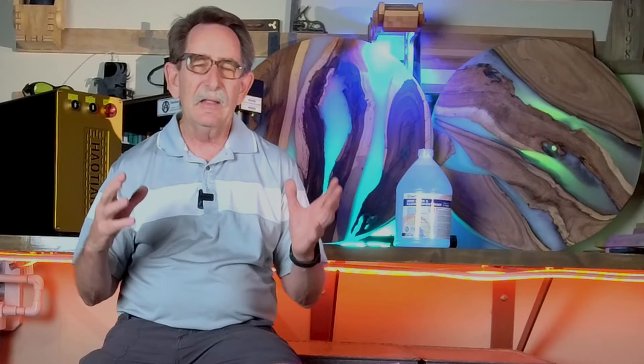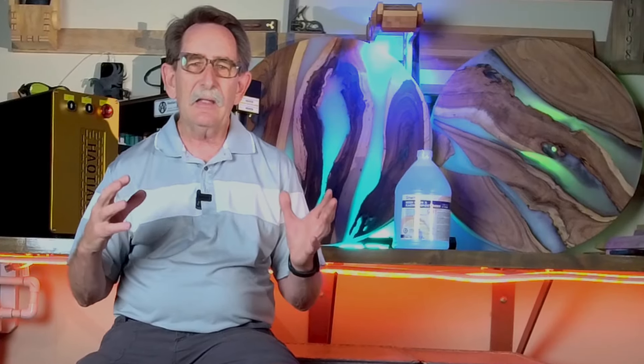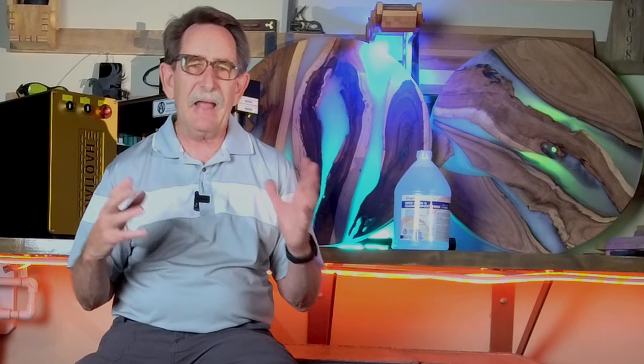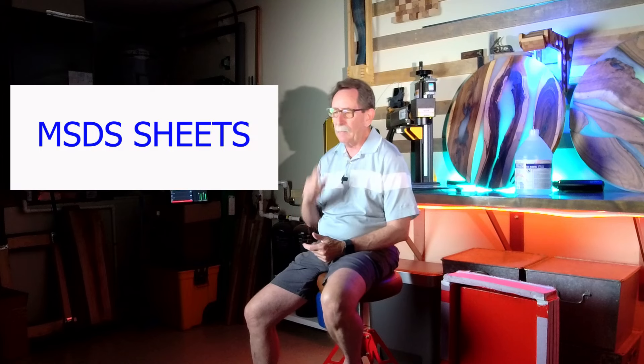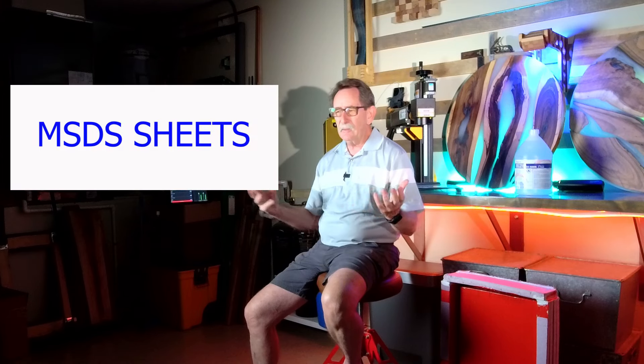I was watching Blacktail Studios and Cam talked about how he had poured a table, sent it to somebody, and they hadn't even opened it and the epoxy had yellowed. That sent off a trigger in my brain. He only uses better epoxies — so why would this happen?